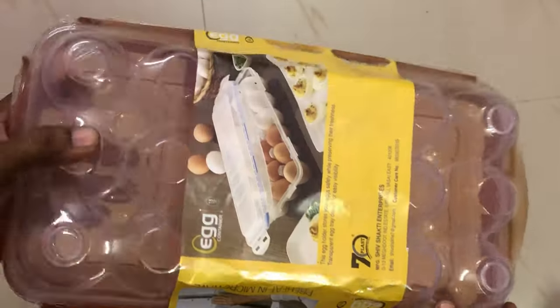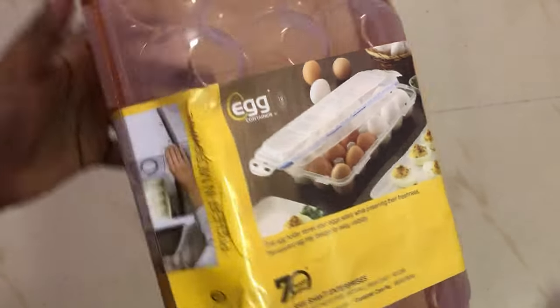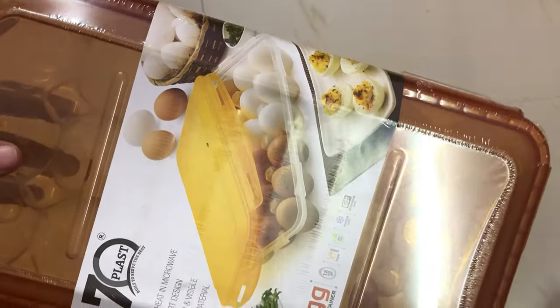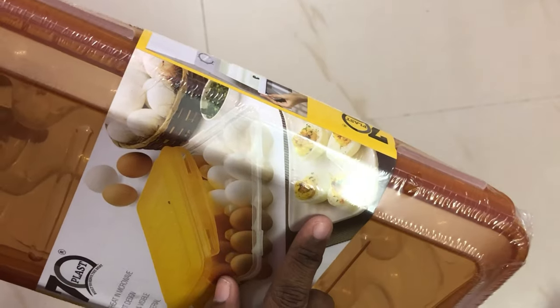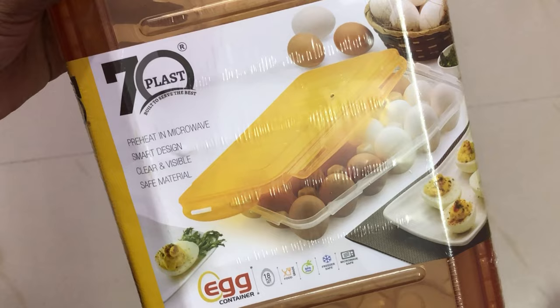The next product is an egg tray. We can store 18 eggs in it very easily. It comes with a lid, so we can use it very safely. This product is very good.